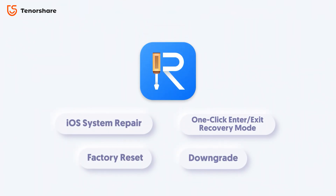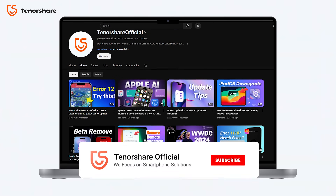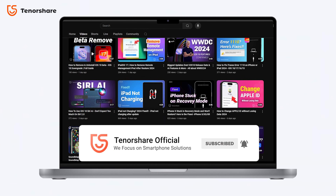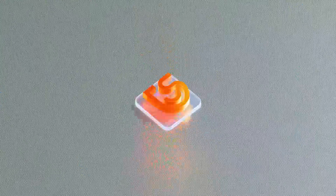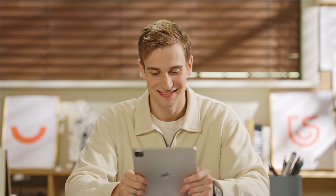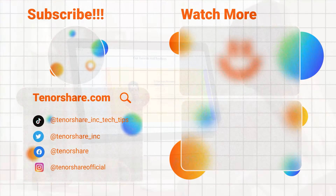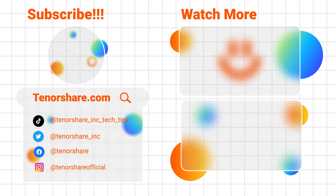That's it for today. If you found this video helpful, please give it a thumbs up and don't forget to subscribe to our channel and use the discount code in the description. If you have any questions or need assistance, our support team is here to help — just reach out. At Tenorshare, we're here to make your iOS experience smoother and more enjoyable. Thank you for choosing Reiboot, your trusted partner in iOS repair and management. See you in the next video.